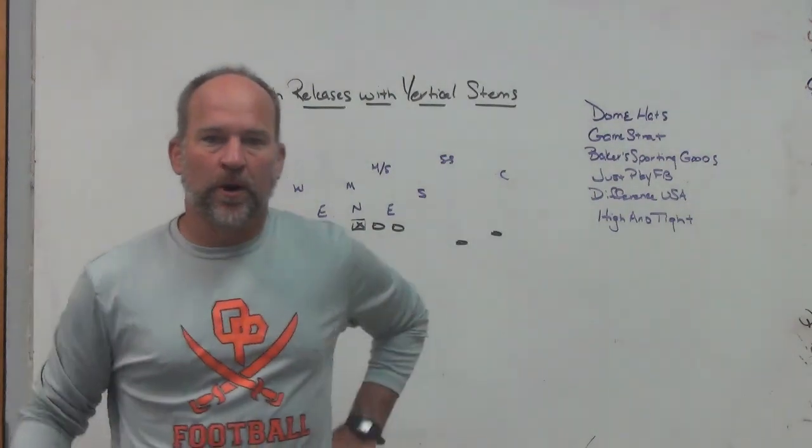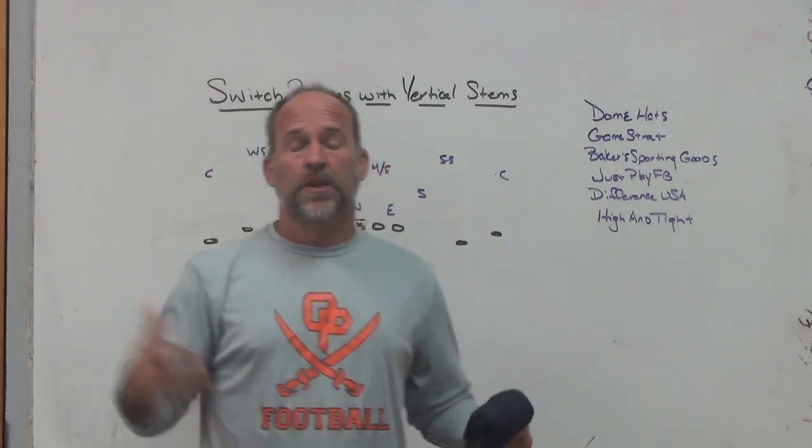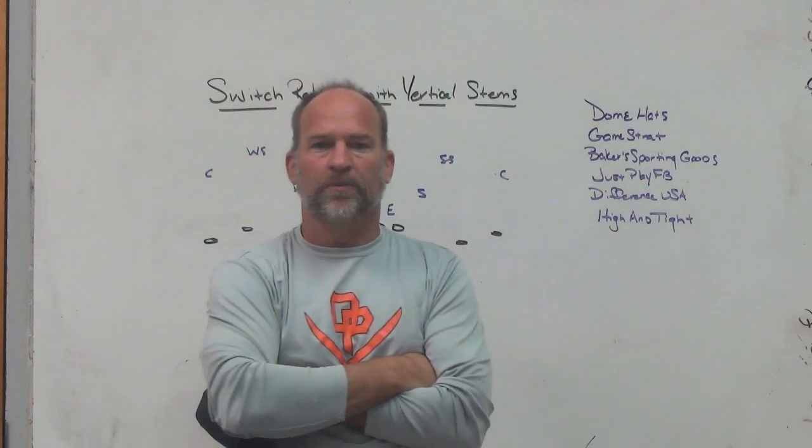Hey, what's up guys? Coach Mack, Play Fast Football. I wanted to get a video out on Christmas Eve right before the holidays, just in case. I probably won't do one on Christmas Day and I don't know about the weekend after that with school being off. So I wanted to get one more video out before the holiday season.